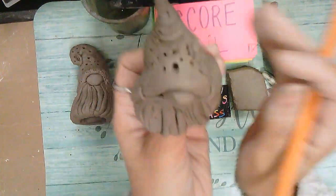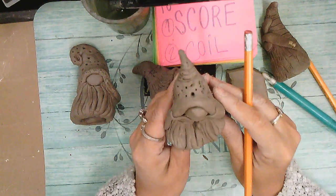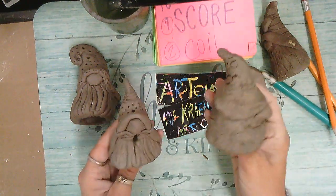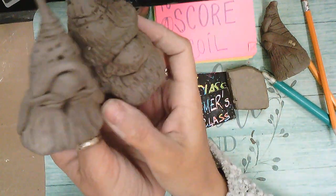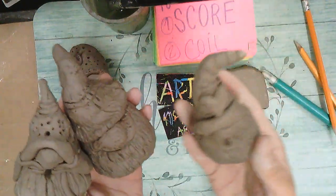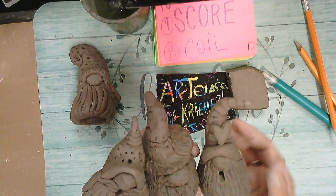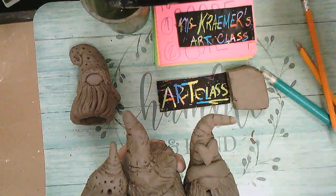When we color it red it's going to look fantastic. That's the end of the lesson — we went about 22 minutes, which is a long time! These are your examples, and we learned the dictionary terminology terms: coil, cone, and scoring. I hope you visit us soon here at our channel and create art with us at Miss Kramer's Art Class. Now it's your turn!